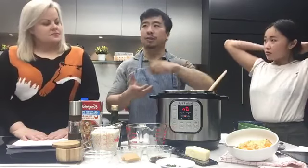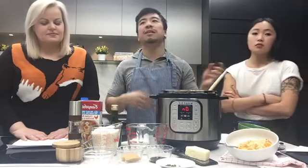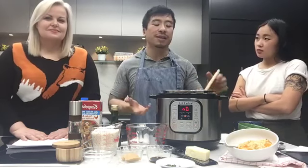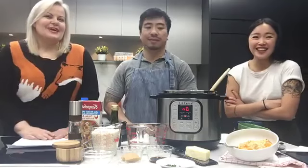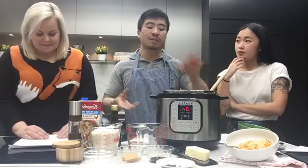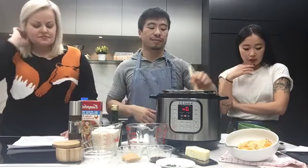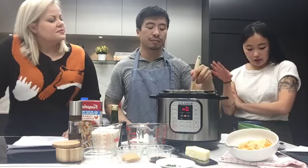The risotto is sort of impressive when you make it in here. When making risotto traditionally over the stovetop, you have to keep stirring it to activate the starch in the rice so it gets nice and creamy. But a lot of people, especially if you have young kids, don't have 30 minutes to keep stirring. With this, once you put the liquid in, put on the lid, and set the timer, you can go do other things.